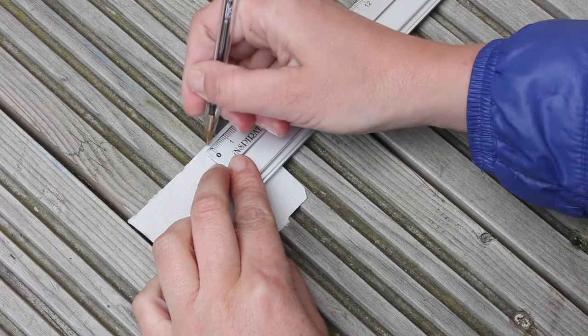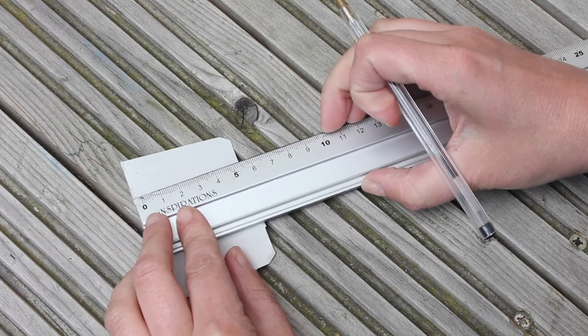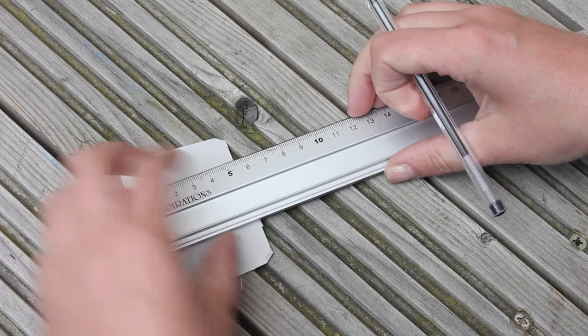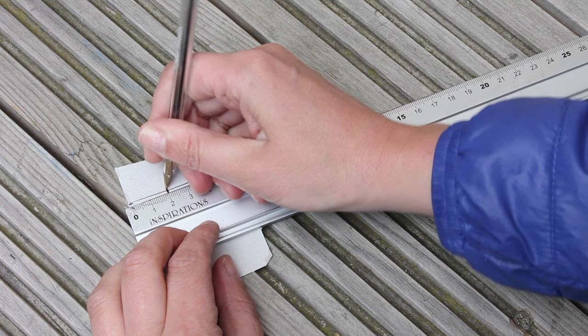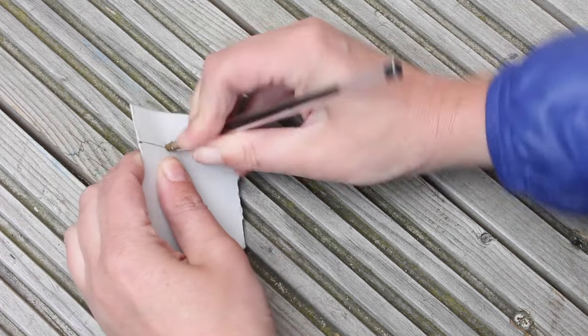On the scrap piece of paper, just mark 2 centimeters from each side and make a little hole. We're gonna use this as a little template for where you're gonna drill the holes. It's just easier to mark it on one piece of paper than do every corner separate — just mark 2 centimeters from each side and press your pen through to make a little template.